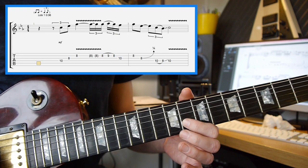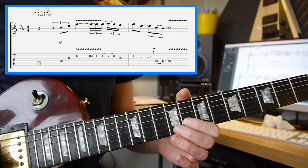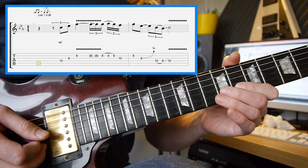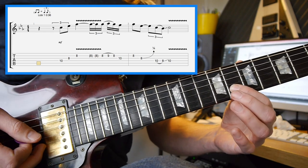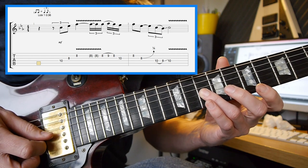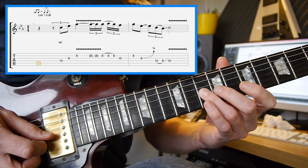If you can pick the 2nd string with your finger — middle finger — and then pick the 2nd string with your hammer-on pull-off, and then use your plectrum just to hit the G string on the 10th fret, that would be cool.